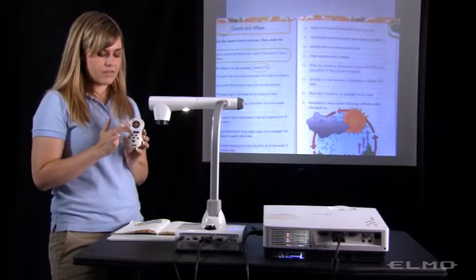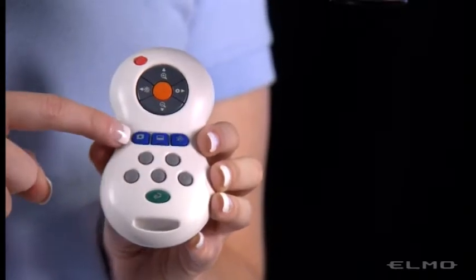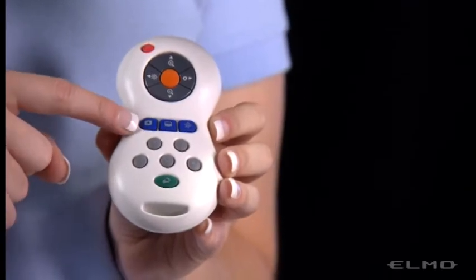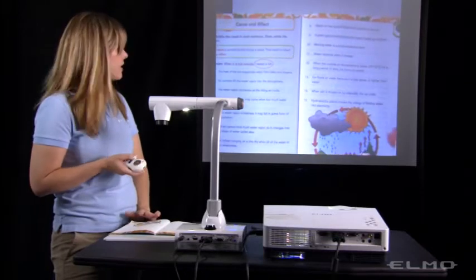The blue set of buttons in the center are presentation tools to help in presenting your lesson. The first one on the left is a highlight. So if I have my textbook here and I press that highlight,